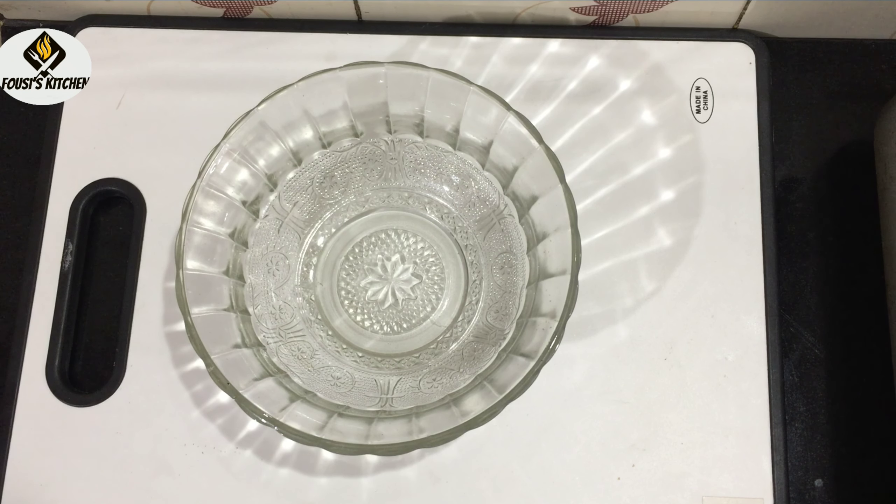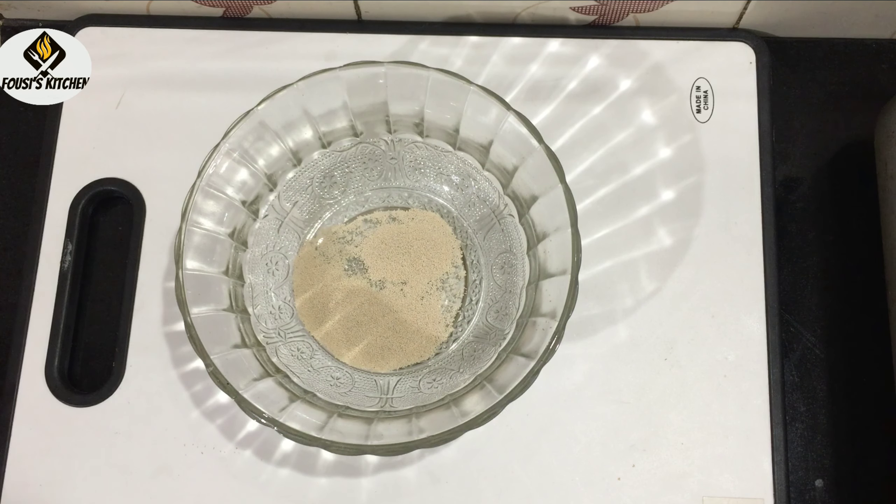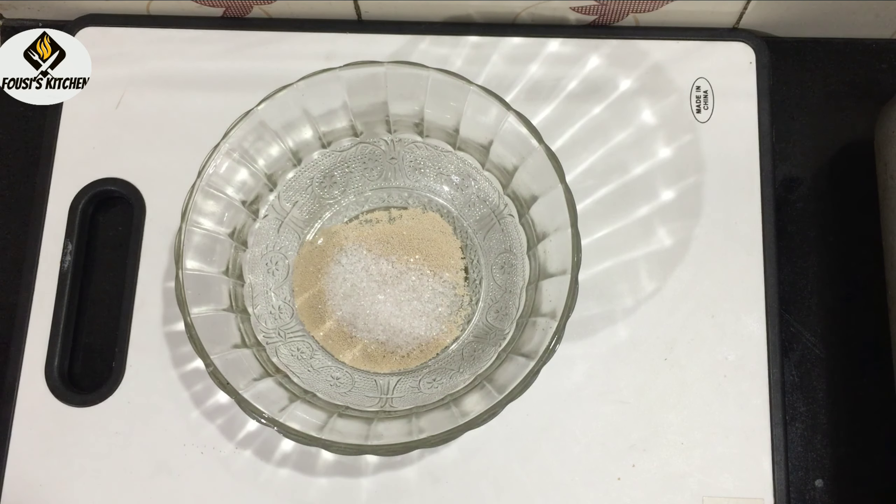I am going to use a teaspoon of instant yeast, 1 cup of dry yeast, and 1 teaspoon or more than a teaspoon of cold salt.